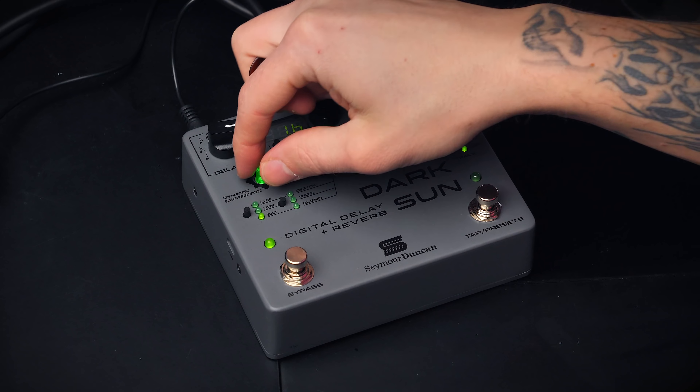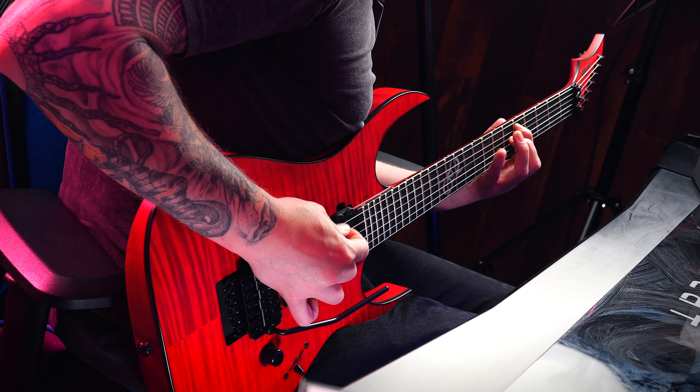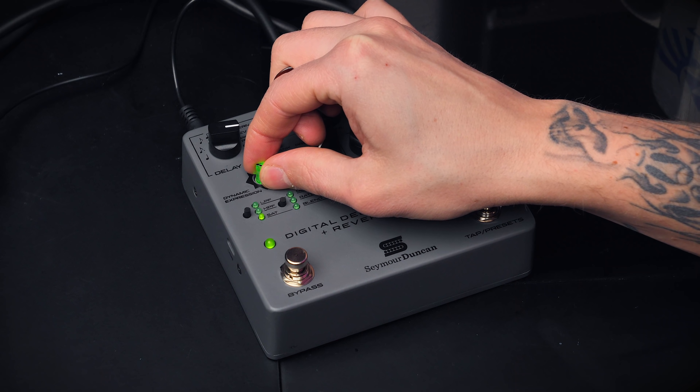The dynamic expression knob acts like a ducker in the sense that the pedal takes account for your playing. This is great for lead playing where you're playing fast passages and don't want the delay and reverb to interfere and take over the sound while you're playing a lot of notes. Let me demonstrate — here if I have the dynamic expression at zero, it gets really mushy and everything just blends together and sounds pretty awful. So let me dial up that dynamic expression a little bit.